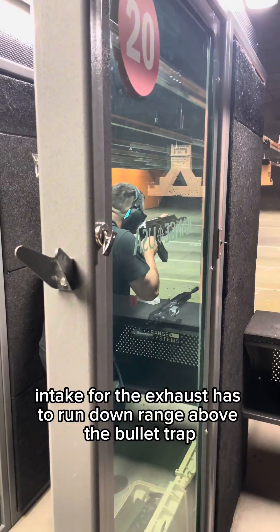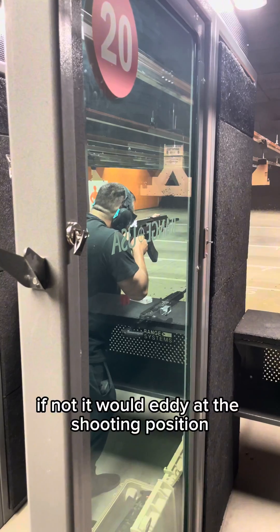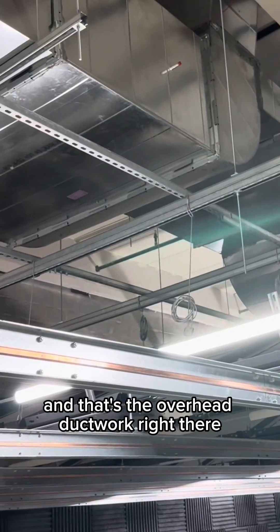The intake for the exhaust has to run downrange above the bullet trap. If not, it would eddy at the shooting position. And that's the overhead ductwork right there.